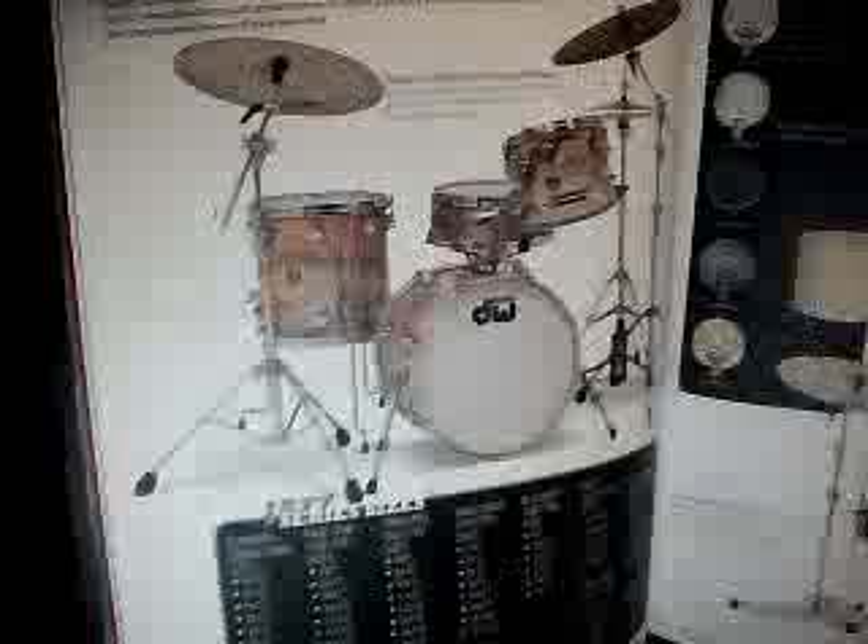And I guess here's another maple drum set, and on the top it's a silver to black fade.